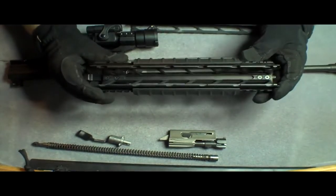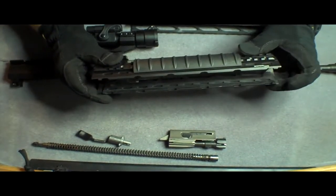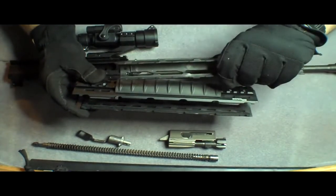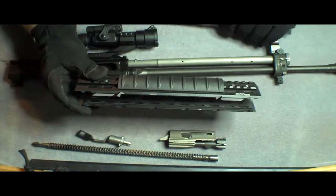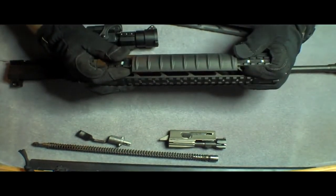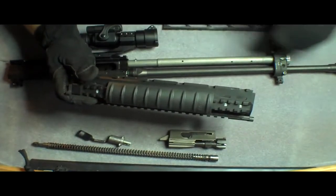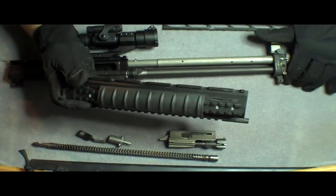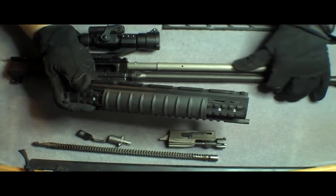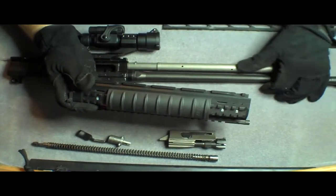If you take a look here, there's a rail on the inside — an edge where these locking lugs slide in. Basically, you need to slide the rear of it to the back to line it up so you can remove the top. Mine just comes off like that easily because I've taken it off a ton of times to clean the barrel down and the gas tube here on the outside.